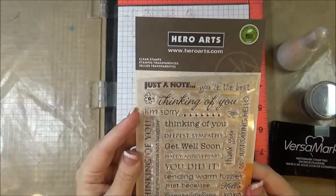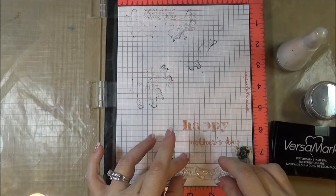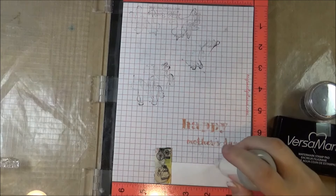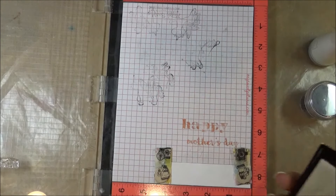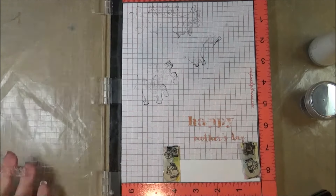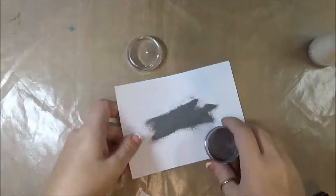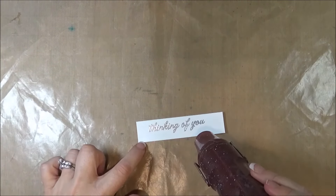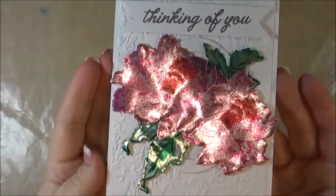Now using a sentiment from Hero Arts — I'm going to be using the Thinking of You. I'll use my powder so that when I use the Versamark, the embossing powder doesn't stick in places I don't want it to. I'm going to ink up my stamp with some Versamark and then use some silver embossing powder. And there we go. I cut my sentiment into a banner and adhered it to the top with some 3D foam adhesives.